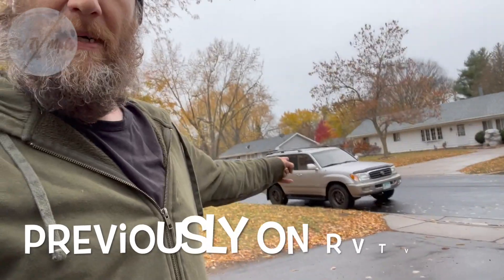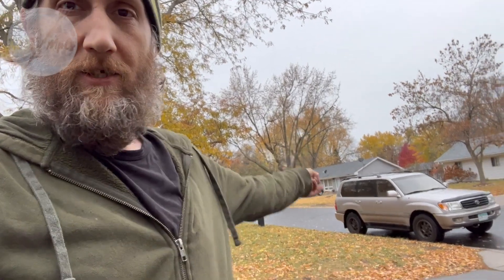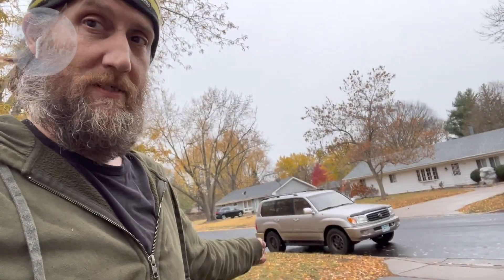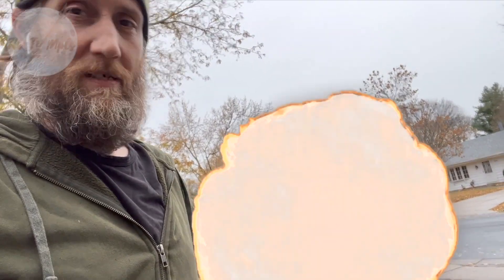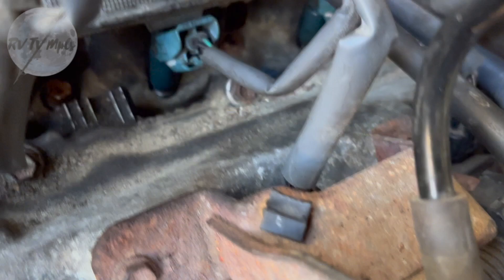That thing just about caught me on fire when I went to the grocery store — it's got a fuel leak. I didn't catch it until I was out, and when I noticed how bad it was my dog Bella freaked out a little bit. So we replaced all the injector seals today.